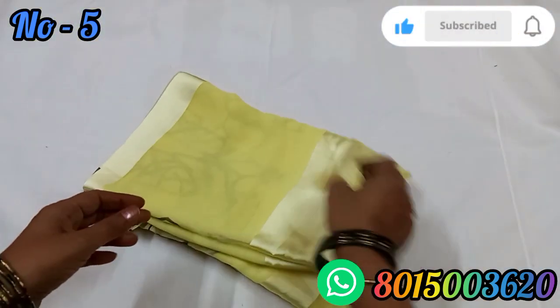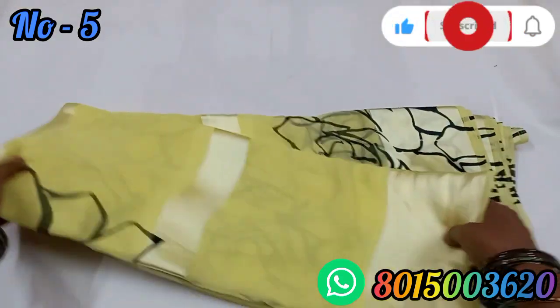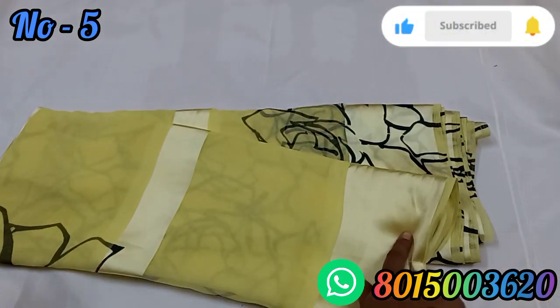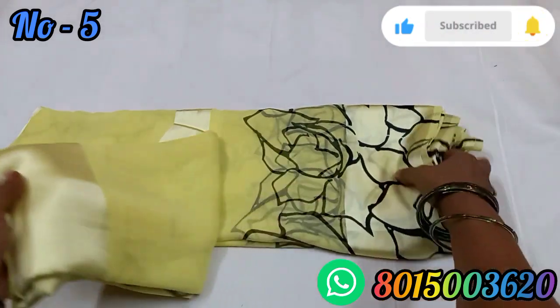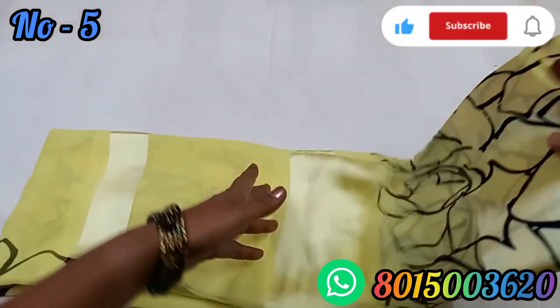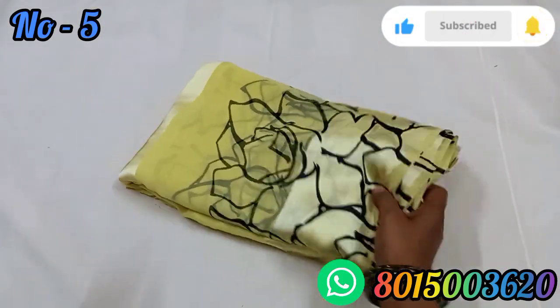Next, we have a yellow color saree. It's very good. It comes in a small size blouse. The price is $450.